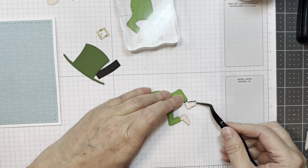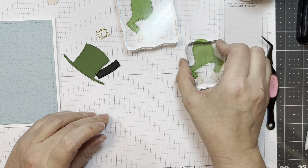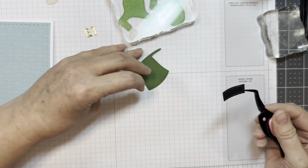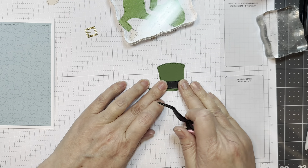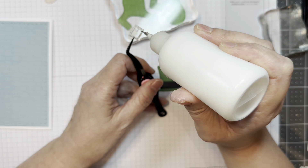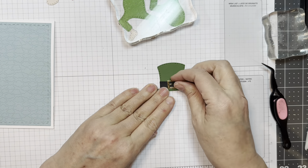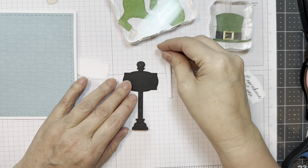It makes the stamp set a lot more versatile — not only can you use it for Christmas, but you could use it for other seasons like Easter or St. Patrick's Day. The little buckles are cut from gold mirror card stock from Recollections. Using Nuvo glue and my reverse tweezers to put it all together — all my die cutting today was done with my Anna Griffin Empress machine.